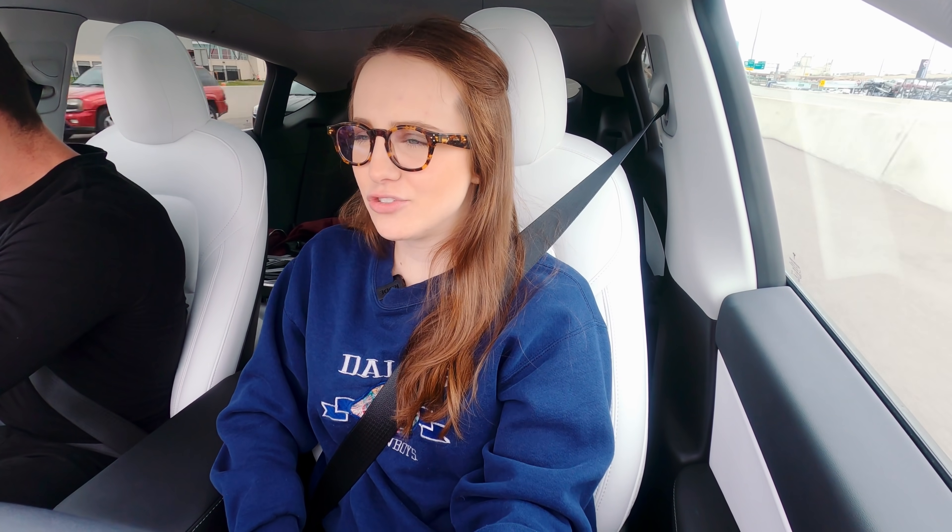We got a Porsche Taycan behind us. That's the only other electric car that I really love — the Porsche Taycan. But they don't have that Tesla supercharging network.